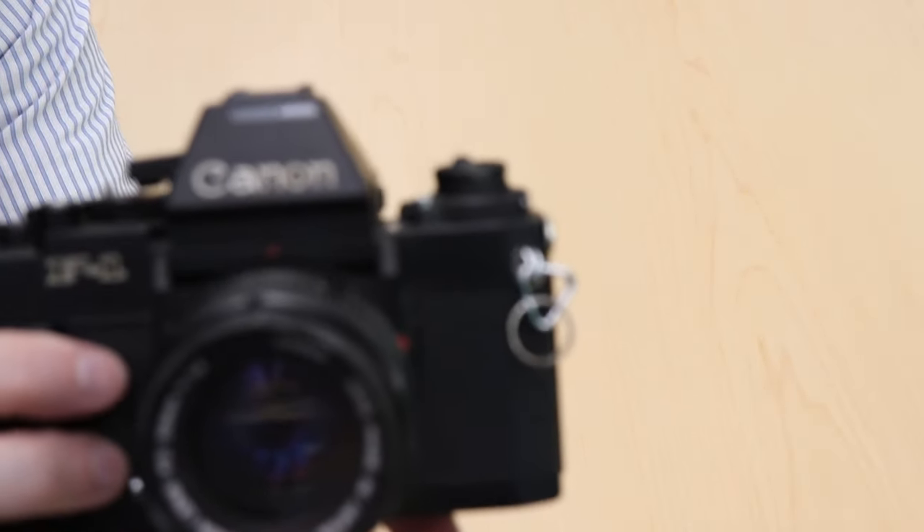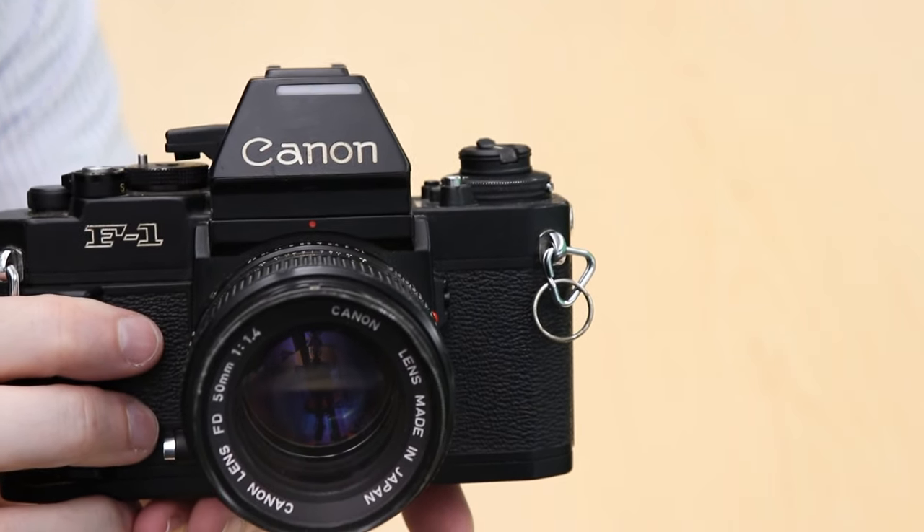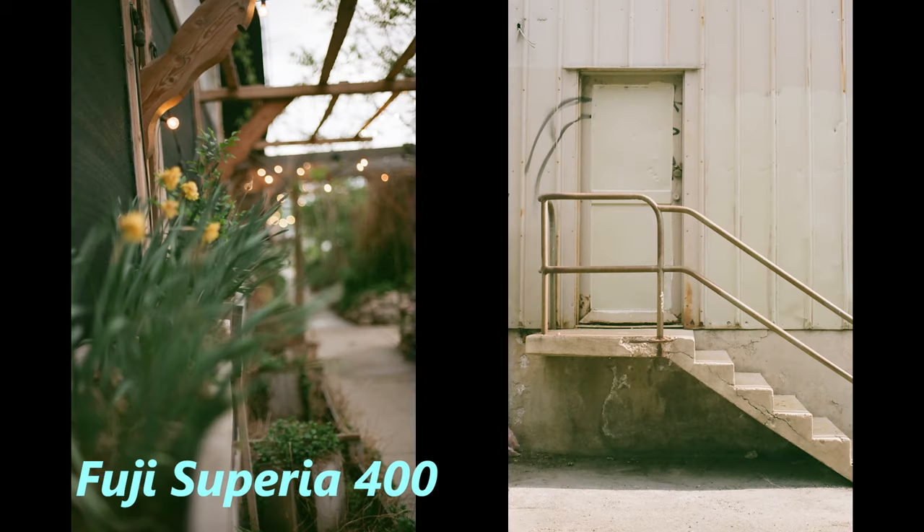The viewfinder is large and it is a full information viewfinder. It's easy to see your shutter speed at the bottom and apertures are on the side. If your needle is right inside the circle you have an exact exposure. If it's touching the edge it's a half stop off, and if it's outside of it it's one stop. Here are some pictures I've taken with the Canon New F1.